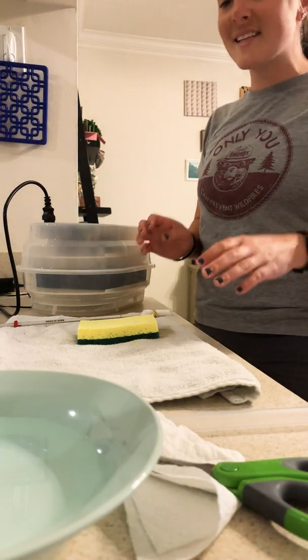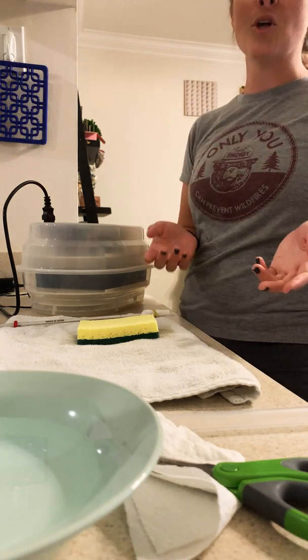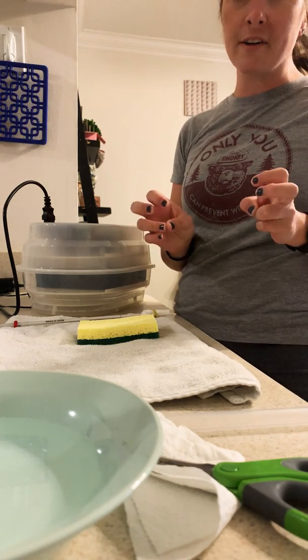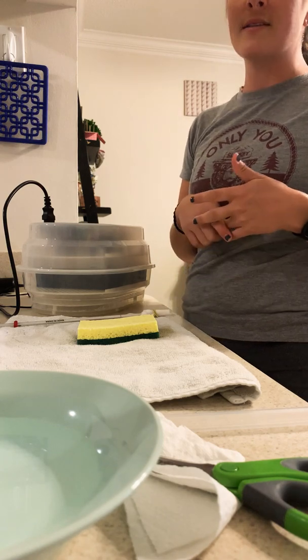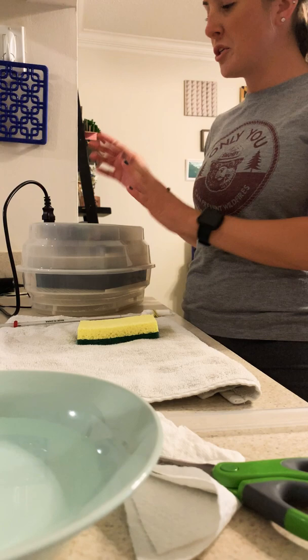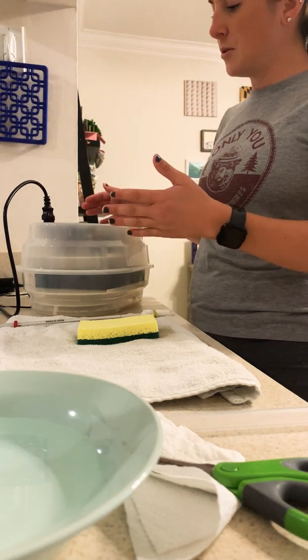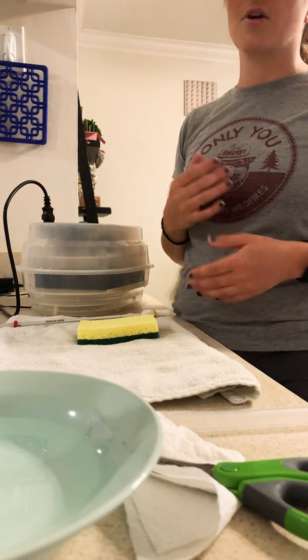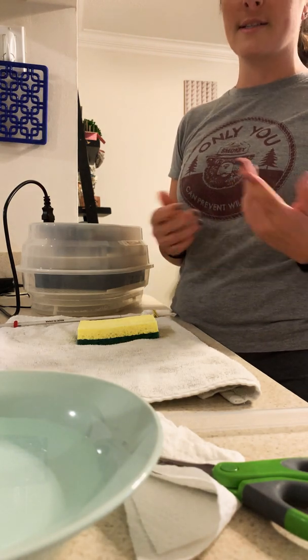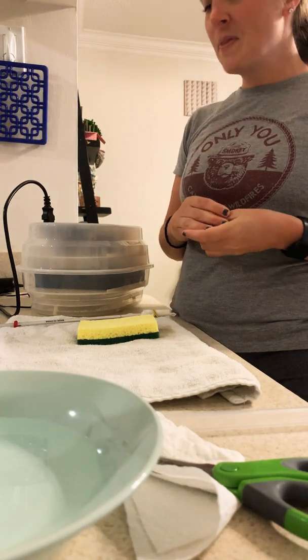Hey everyone, it's Miss Ryan. Today is day 18 for our chicken eggs, and I'm going to show you how we're going to prepare for what's called lockdown or off tray. What that means is because our chicken eggs are going to hatch the next couple of days, we have to change a couple things inside the incubator — things like humidity — and we also have to take out our removable egg tray because our eggs no longer need to turn as they prepare to hatch.